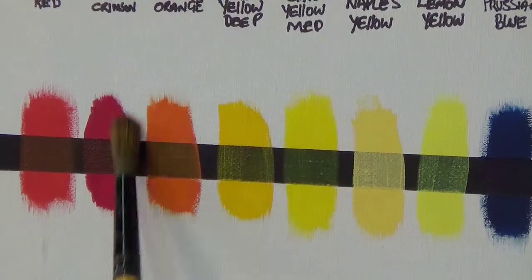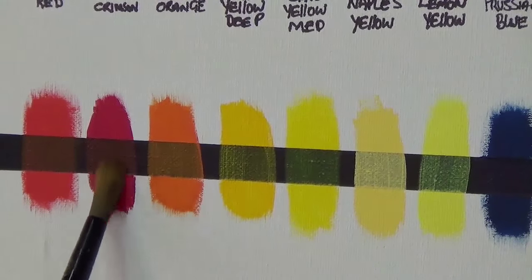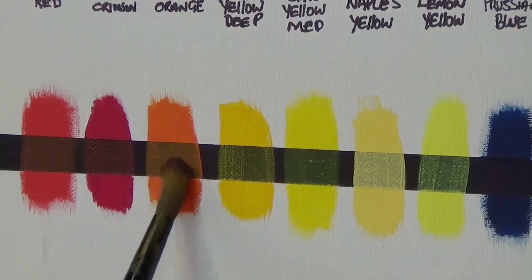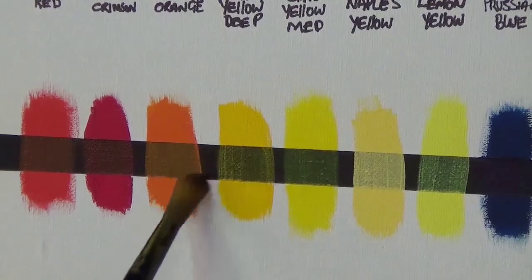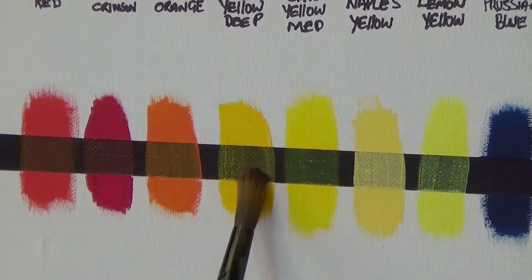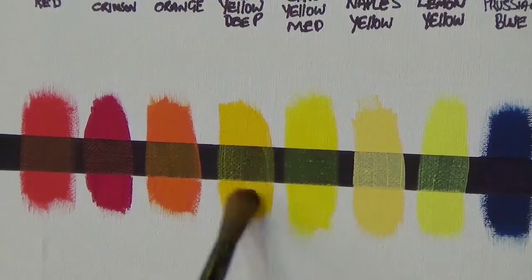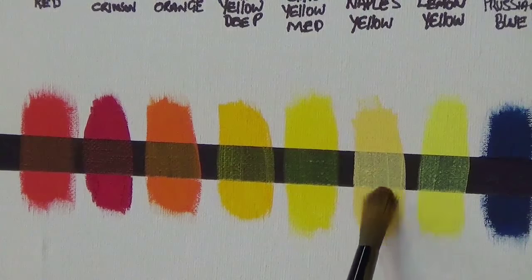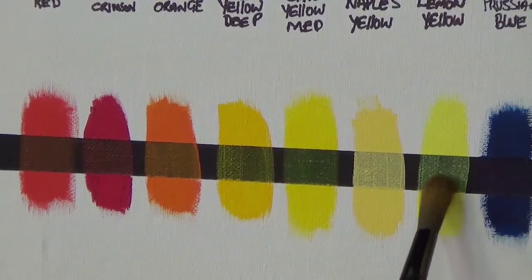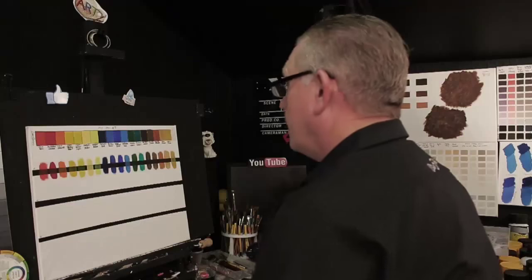The alizarin crimson I would say is more opaque — you can't see much difference between the crimson and the black beneath it. Looking at the orange, you can see a little bit of black coming through, so we'd have to paint it a couple of times to obscure the black — I'd say that's semi-transparent. The cadmium yellow deep and cadmium yellow medium are more transparent — you can see the black through them — so we can glaze with those as they are. Naples yellow has a lot of white pigment and is more opaque.